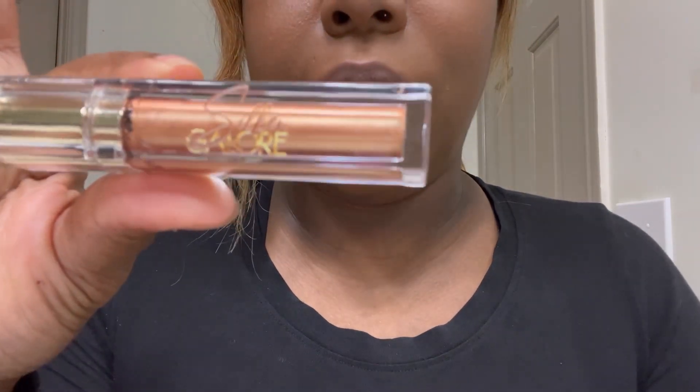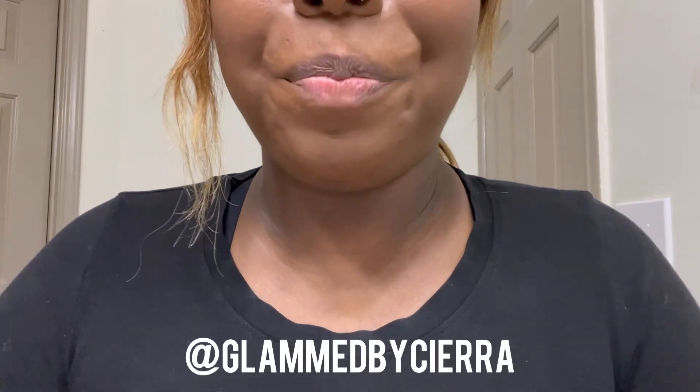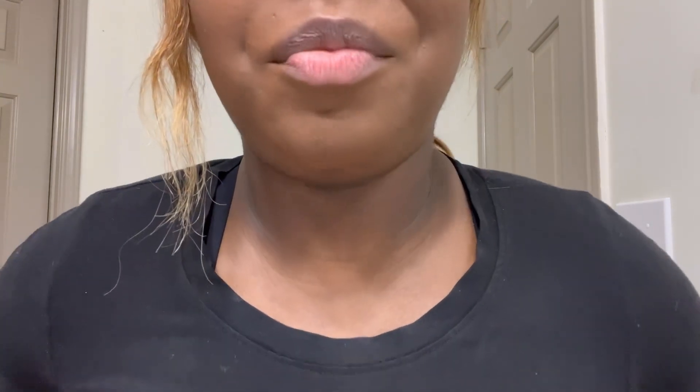I'm going to ombré it with my other matte gold color called Anointed. So this is the gold and this is the chocolate color. There was a makeup artist — shout out to Glam by Sierra — she did a look with a chocolate matte outline, like as if you're gonna line your lips with a liner, and then she went in with the gold. I want to attempt to do it on myself.